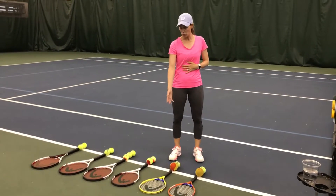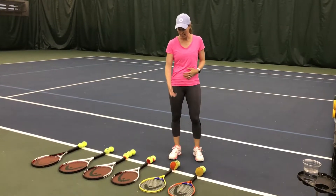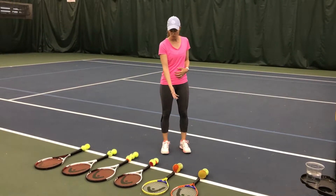On the same size court, we can use a 21 inch racket for kids who are a little bit older, a little bit better tennis players. Again, foam balls are great for them, and also the red ball.